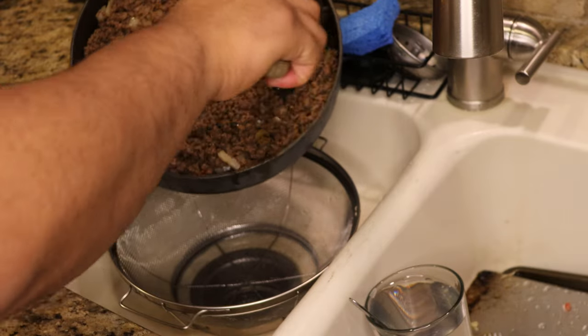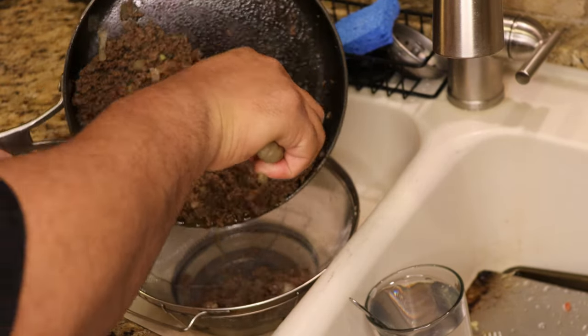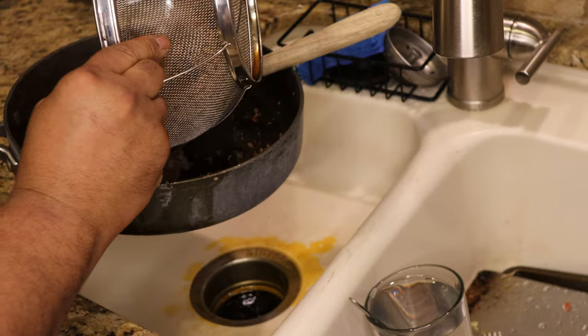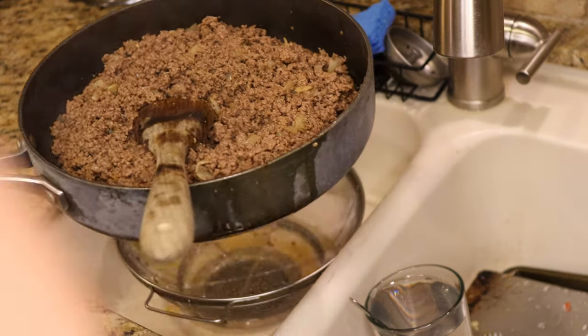Our meat is well seasoned and cooked. Now I'm just going to strain some of the fat out — just like this — and it goes right back in your pan. Now our meat's ready and we're going to start putting our tacos together.